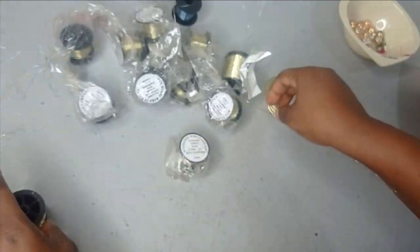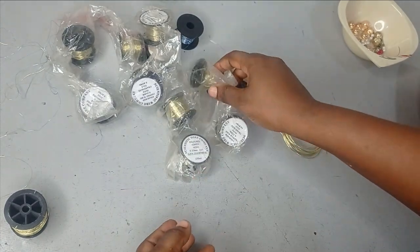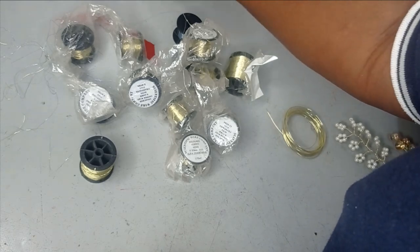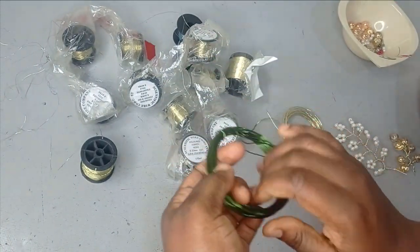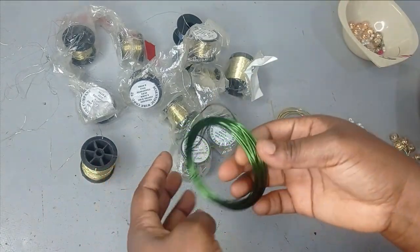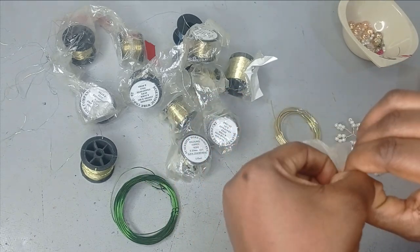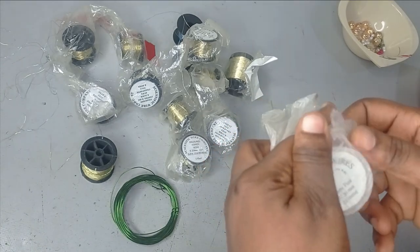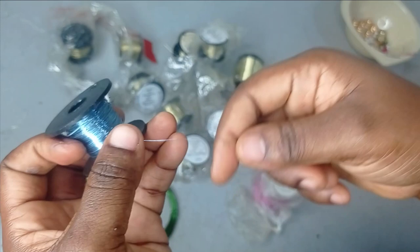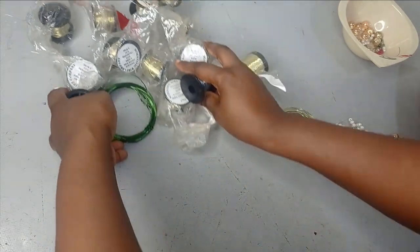Wire sizes range from 0.2, 0.4, 0.5, 0.7, up to 0.9 millimeter — it depends on what you want. These wires also come in different colors. If you want a pop of color or you have a particular color you're working with on your outfit, you can find a color that suits your project. For example, I have green, pink at 0.5 millimeter, and blue at 0.2 millimeter.